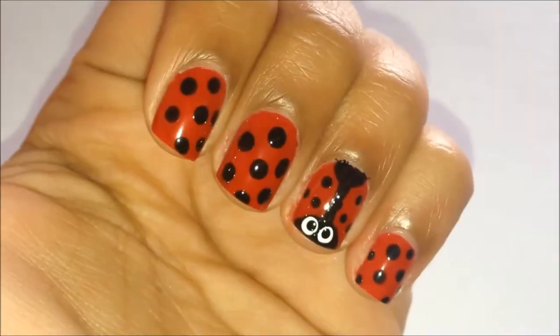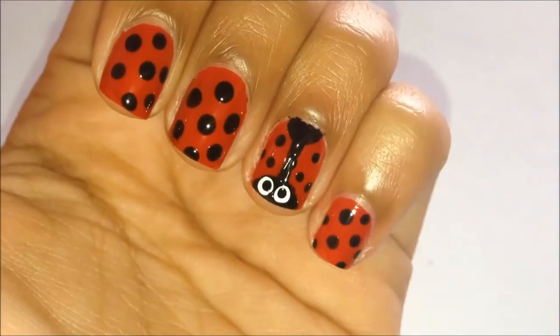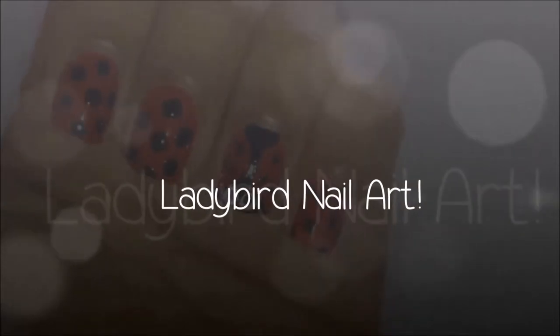So today's video is a tutorial on these ladybird nails. It's pretty quick and easy so I hope you do like it.